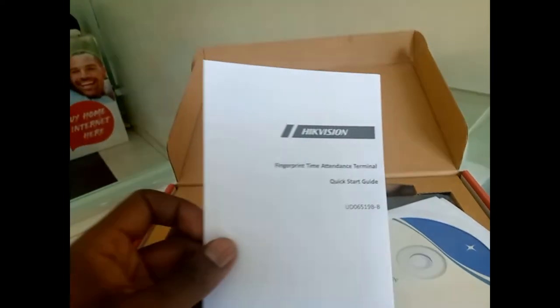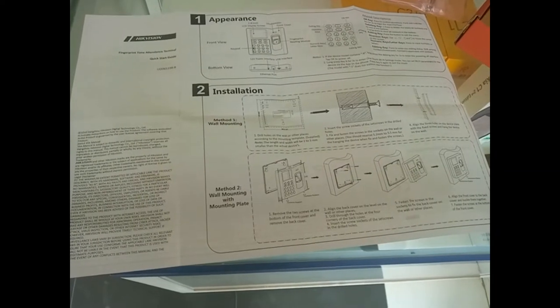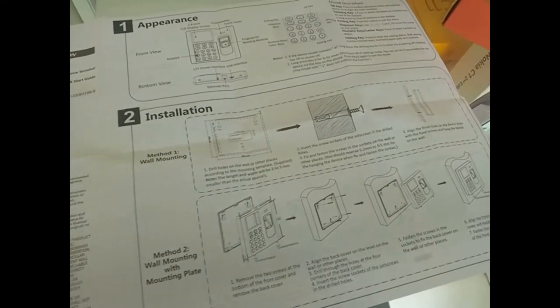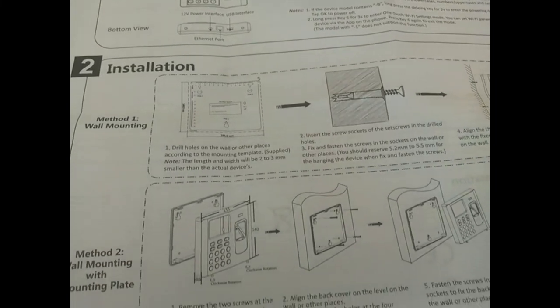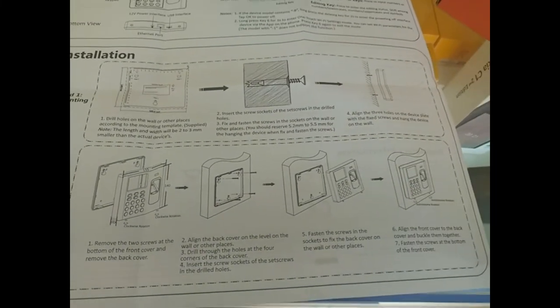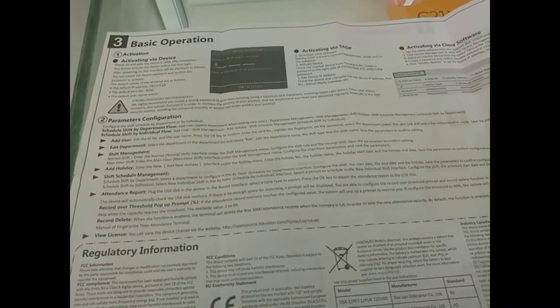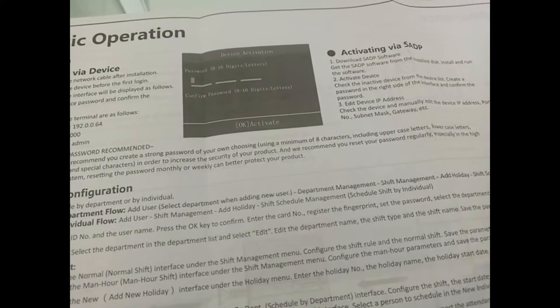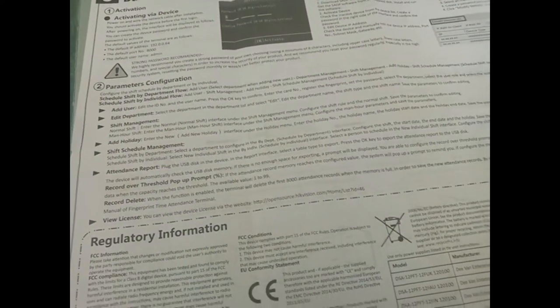It also comes with the user manual showing how you can use and mount it through the wall. From the other side you are able to see the basic operation of how you should activate the device, which we will see in the configuration section.